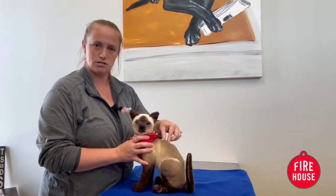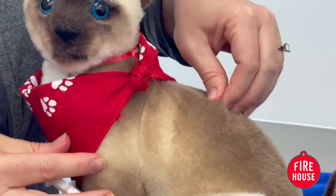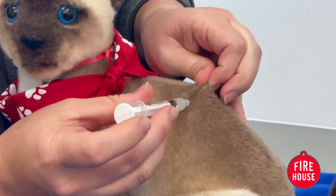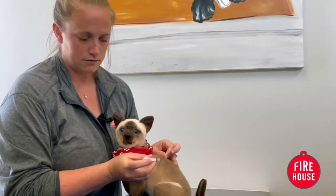With the pet, the first thing is you want to pinch their skin and tent the skin. You pinch it and pull up, and it creates a tent that you can kind of see. You want to put the injection through the door of the tent.